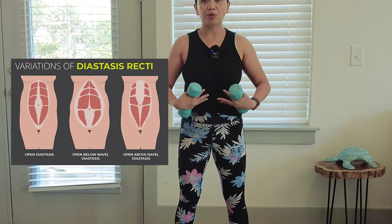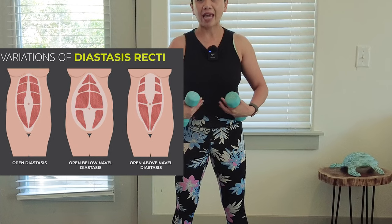Are you suffering from diastasis recti or an umbilical hernia? Do you not know how to connect this weak abdominal wall? You have a gap that you can't connect. Hi, my name is Annie, welcome back to my channel Annie Pilates.